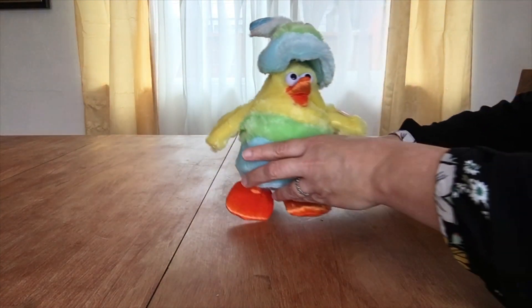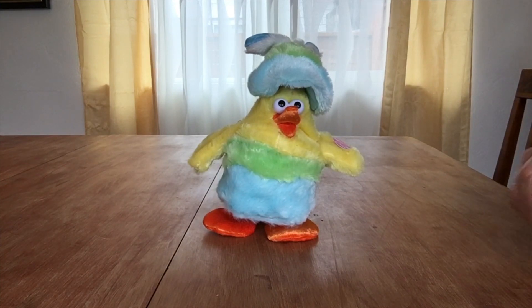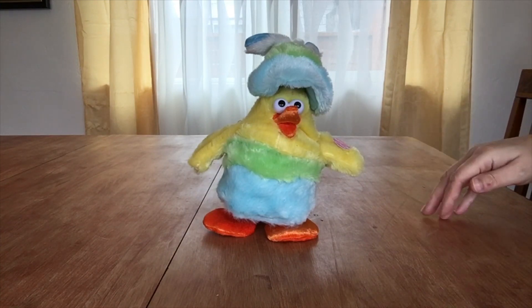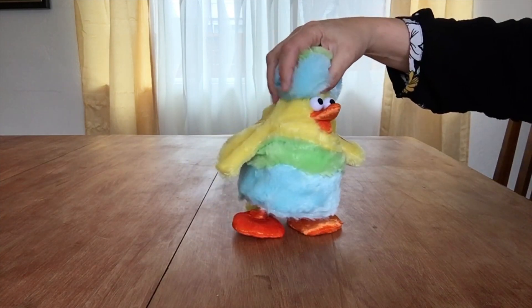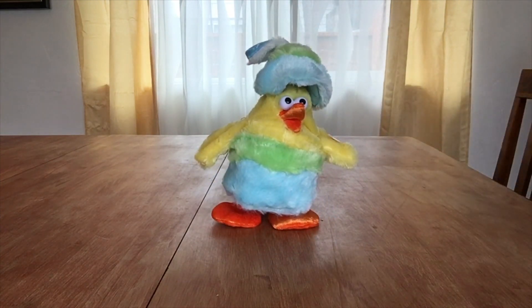I'm sorry. Oh, this one is gonna be fun. It is loud but honestly I think I've had louder toys. So I imagine it's gonna be even worse with the fur off, but we'll see.